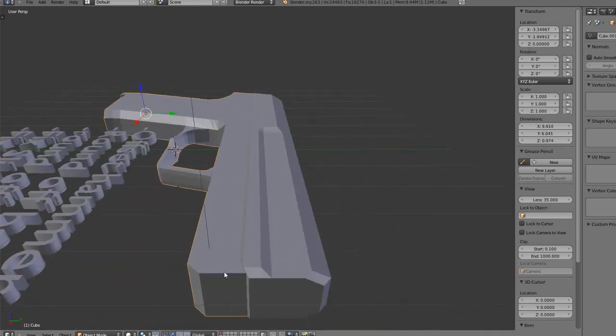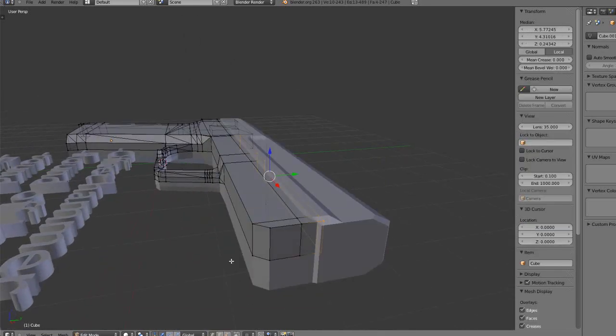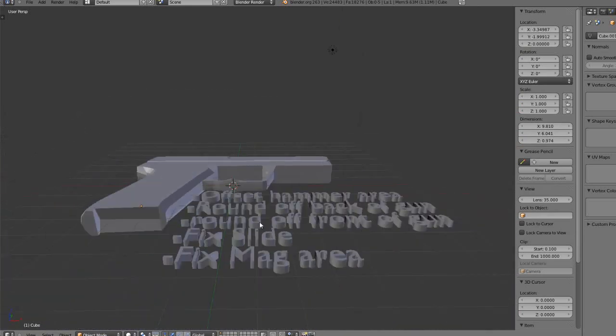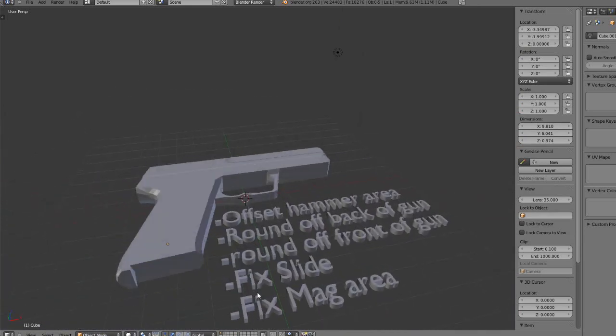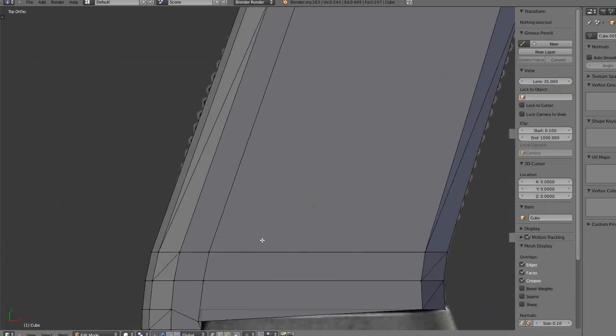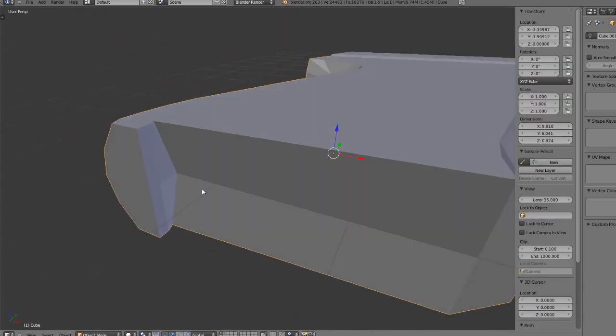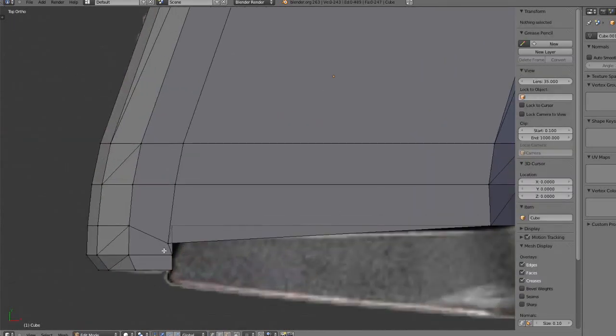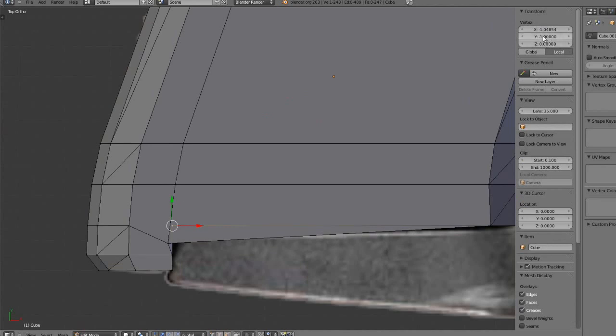Round off front of gun — that's what we've got to do next. Just select these vertices and bring them down a little bit. Fix slide — already did that. Fix mag area — that's the last step. Select your handle, go into edit mode. You can see here that it's kind of a triangle — we need that to be square. Hit 7-5, right-click this vertex, copy the Y, right-click that one, paste the Y. Now right-click the first one, copy the X, right-click the second one, paste the X.